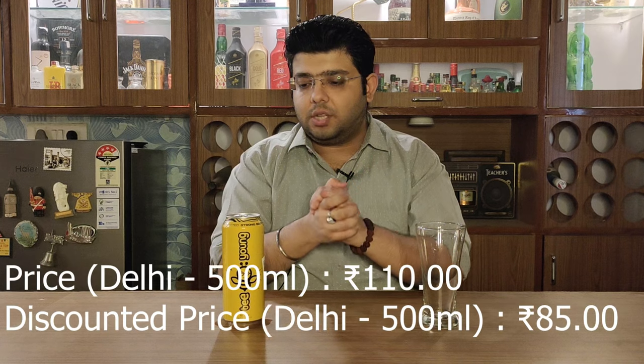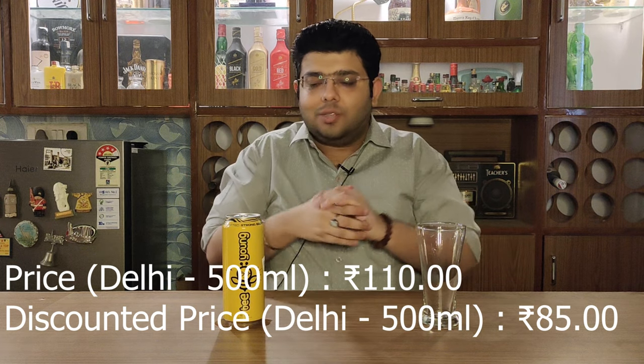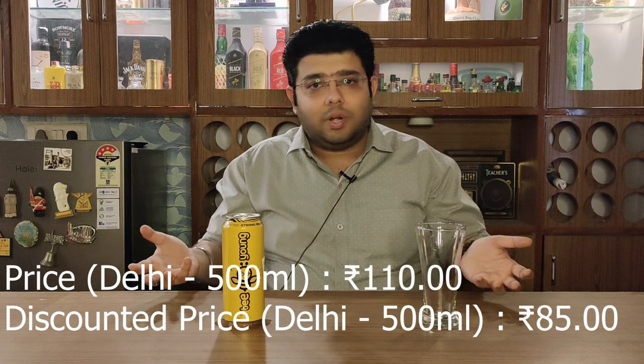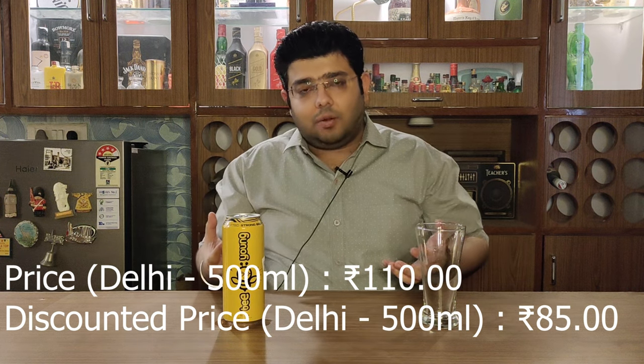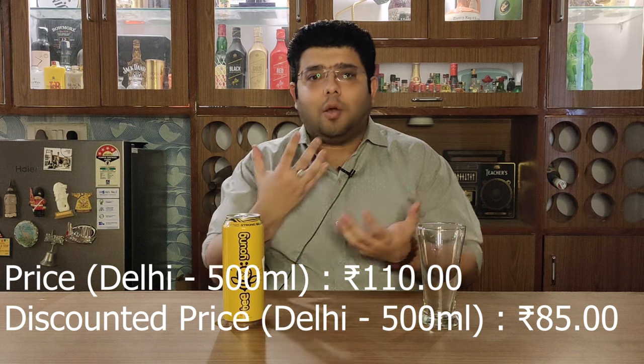This beer is priced at 110 rupees in Delhi, but I got it on a discount for 85 rupees. It is available in a 650 ml bottle — this is a can, but it is also available in a 650 ml bottle. The color scheme is very nice: yellow and black, with a happy kind of bee on it.